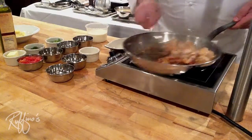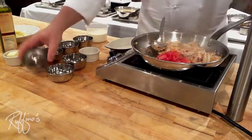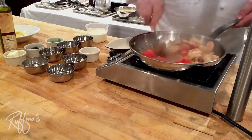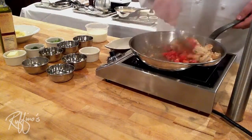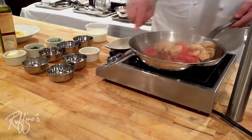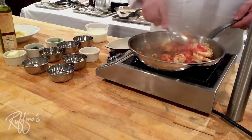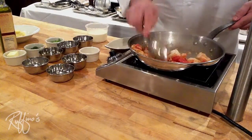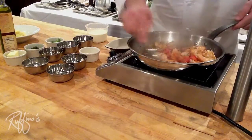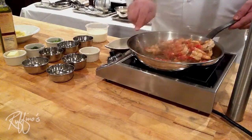Our next ingredient is one of my favorites — Creole tomatoes. I'm picking these up from St. Bernard Parish. I drive down to St. Bernard once or twice a week to pick up these gorgeous Creole tomatoes. Creole tomatoes are tomatoes that are grown in the alluvial soil south of New Orleans on either side of the river. I get mine on the east bank from Mr. Gallo, who's been growing them for my family for generations.